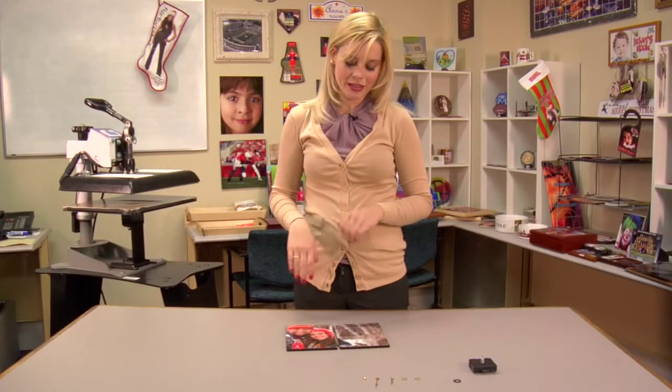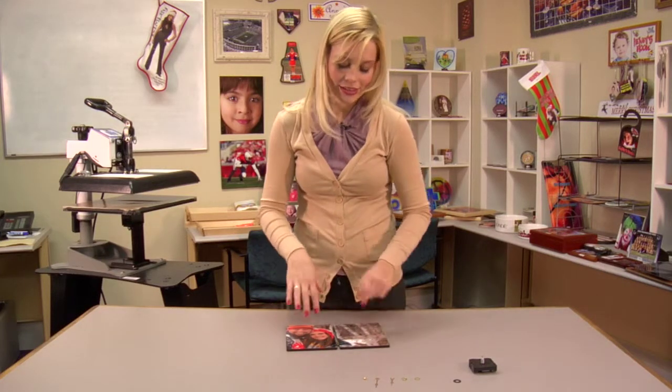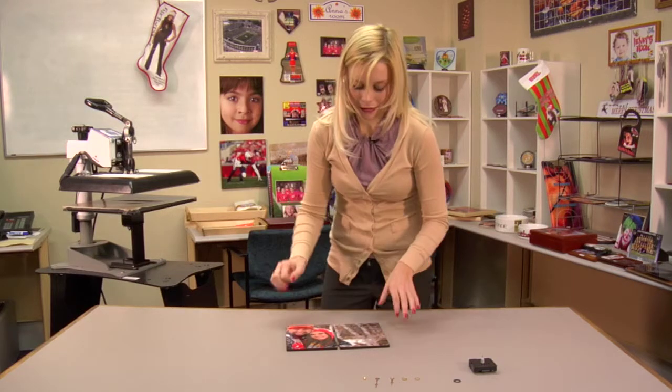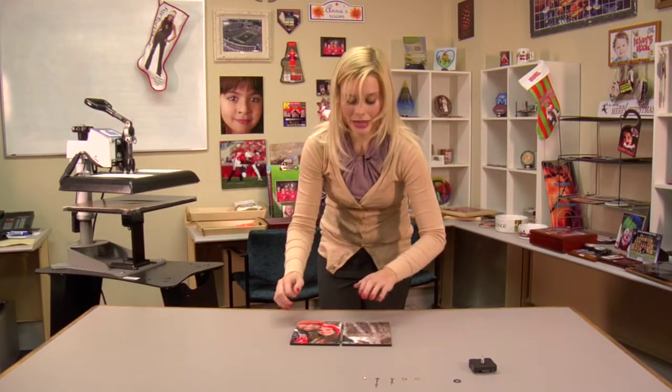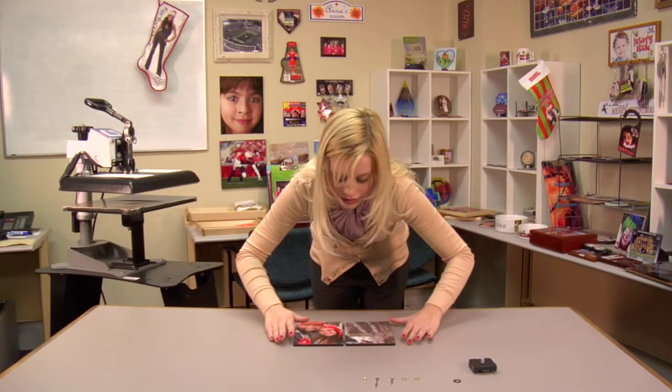We're now able to put our two panels together. A tip I've learned is it's easiest to do on a flat surface, so that you can line up your hinges and then slide your panels together. I've lined up my panels and now I can slide them together so that my hinges connect the two panels properly.